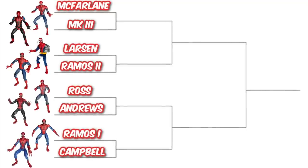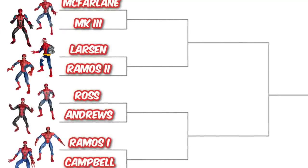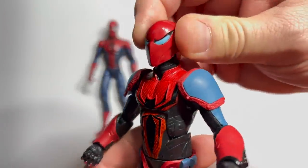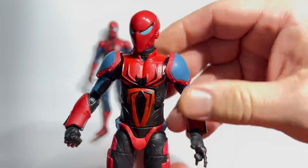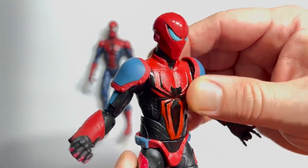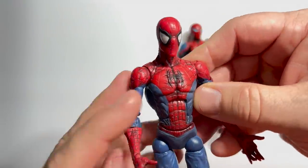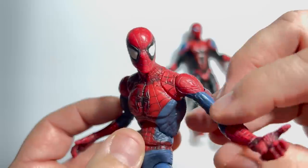Over the years, numerous artists have left their mark on the web spinner, and we've been lucky enough to see many of these shaped into plastic. In Artist's Alley, the Mark III armor from 2019's Demogoblin Wave faces the 2004 McFarlane Spidey. Artist Stefano Caselli worked with writer Dan Slott during the 2000s and created this Mark III Spider-Man armor — it's probably one of the most accurate artist representations in this bracket, with a really armored look, nice detail, and good articulation. But come on, it's going up against the McFarlane Spider-Man. This thing is absolutely one of the most priceless figures in my collection — it completely captures that lithe, muscular McFarlane look. Obviously, Todd's version is going on to round two.